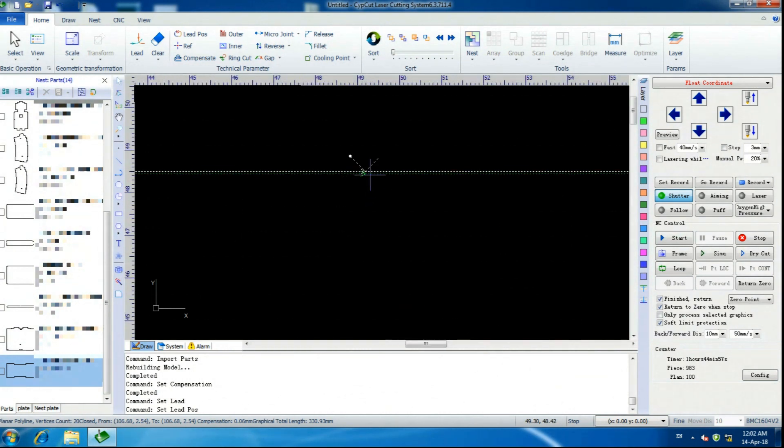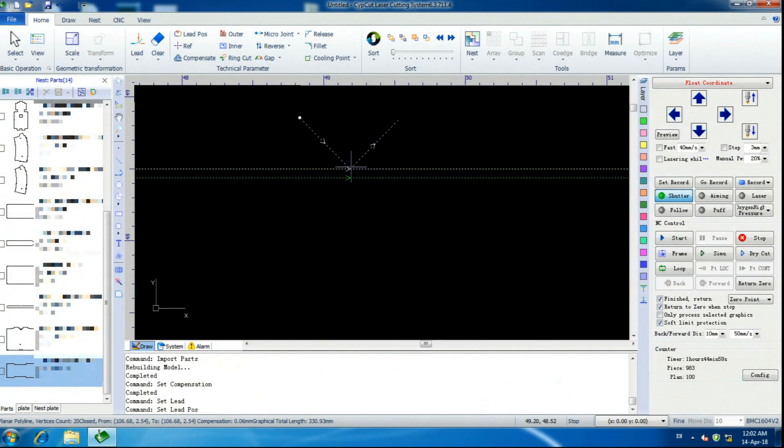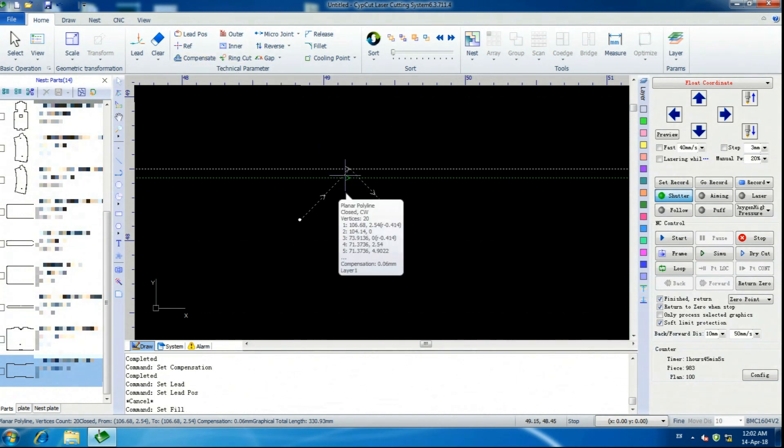If you look, I've got these 45-degree lines going out. What we're going to do is select Inner — that's going to flip it. Now, if you had set your compensation up to automatically find Inner and Outer, it would flip your compensation. Which is why I tell it specifically to expand the compensation instead of letting it figure it out on its own.